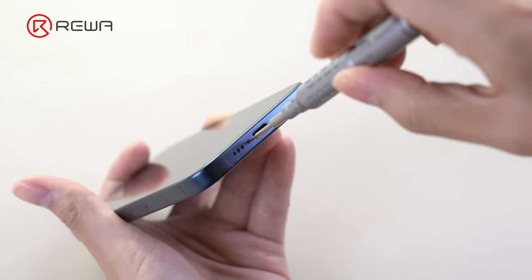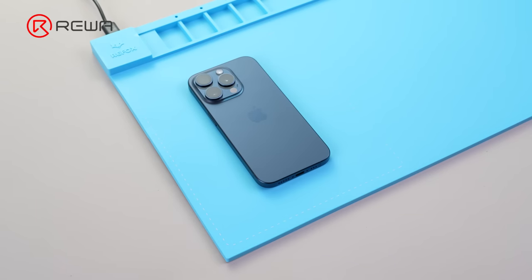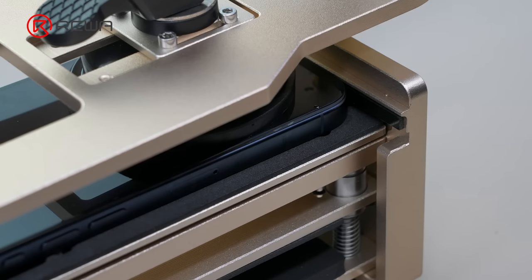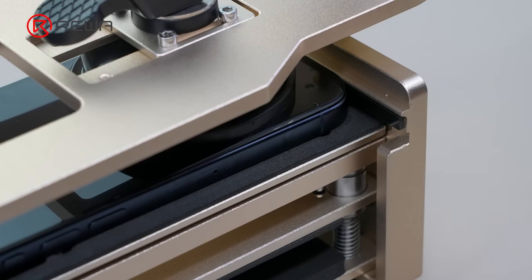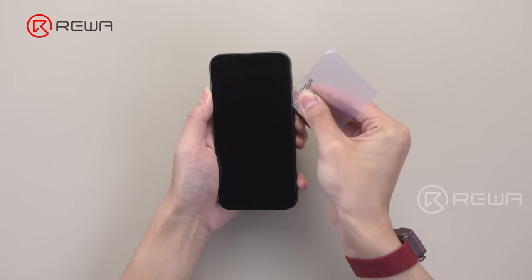Since the 15 Pro and Pro Max are disassembled in much the same way, please check our previous video for details. Today, we're focusing on the changes to the main parts and evaluating the repair difficulties.